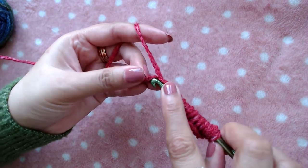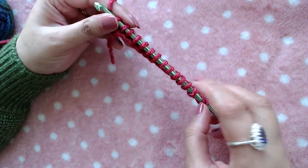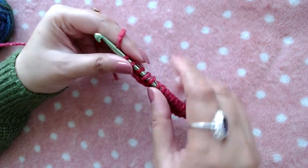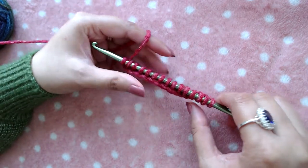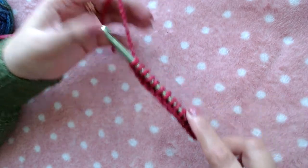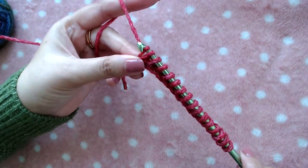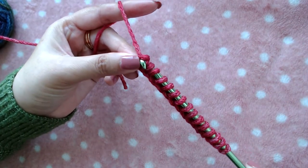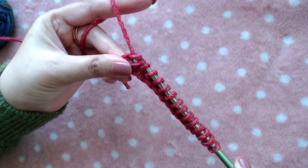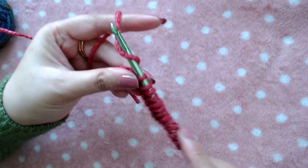Pull up a loop into the last one as well. We made 15 chains so we should end up with 15 loops on our crochet hook. Now I will pull through the first loop, and then pull through two loops at a time all the way to the end.